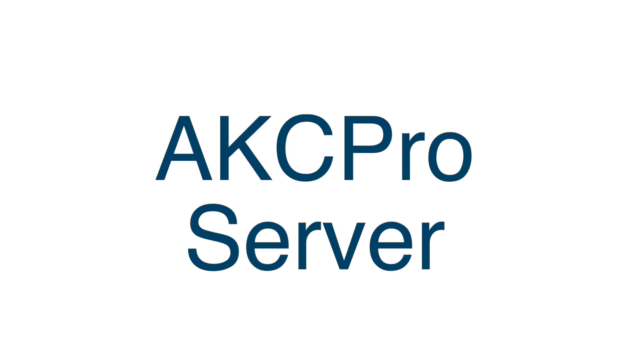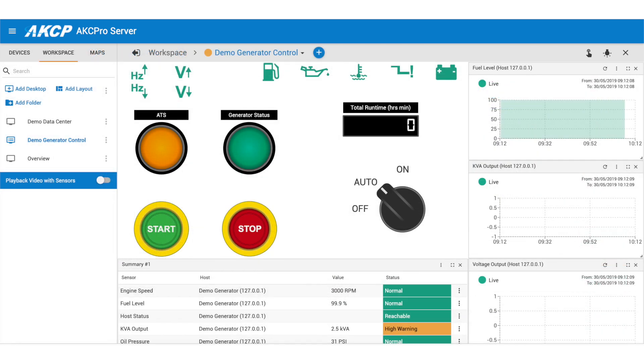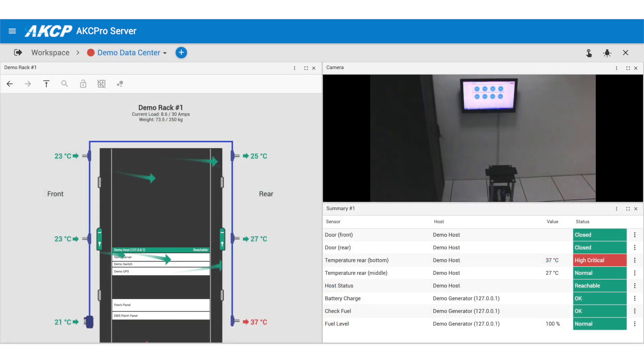The LD-SIM has a fully embedded version of AKCP Pro server including drilled-out mapping, custom desktops, graphing, and synchronization of video and sensor events and reports.